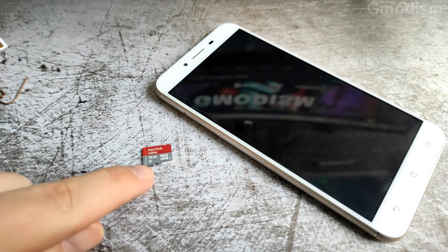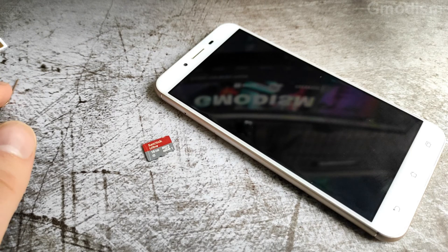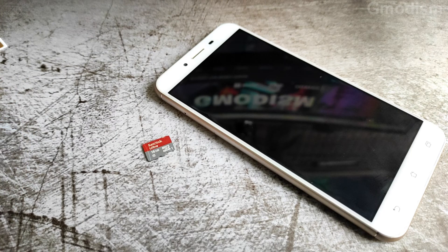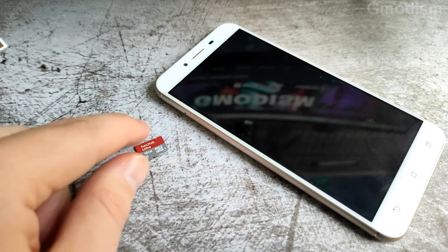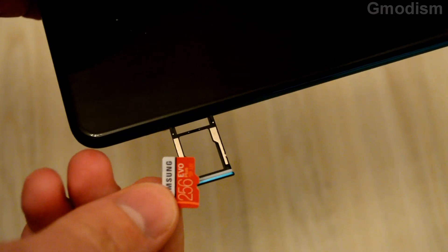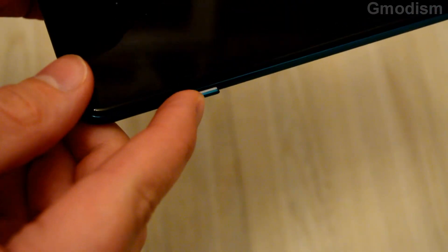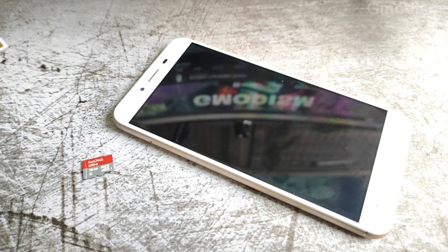Now I can begin the process inside the phone. If your phone does not have a slot for an SD card, chances are you cannot expand the memory at all. Sadly, most phones that have dual SIM capability are also the ones that have capability to expand memory with an SD card, which means you have to choose between expanding memory or having two SIM cards.